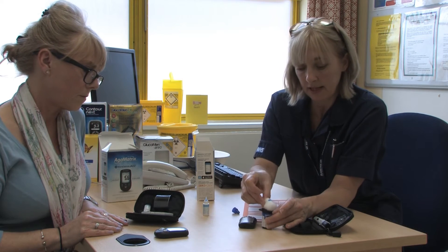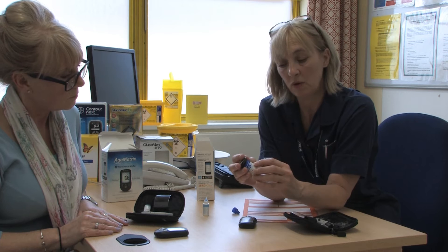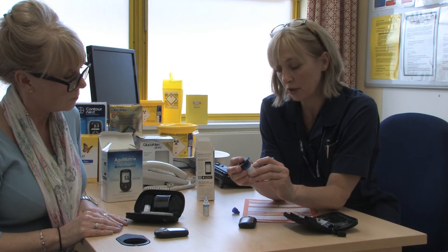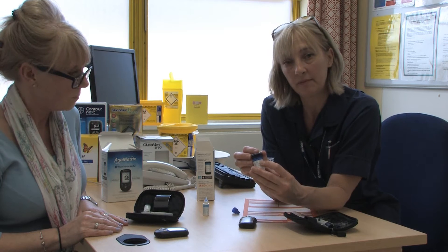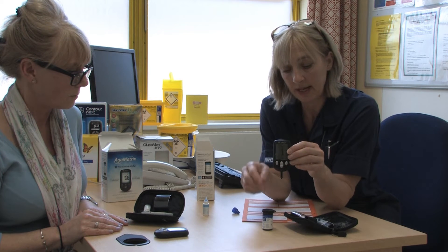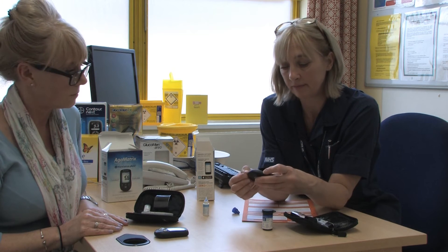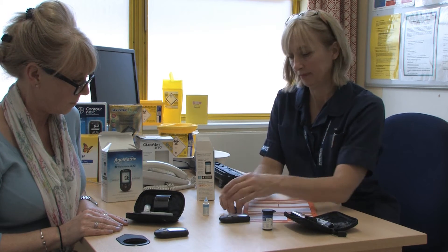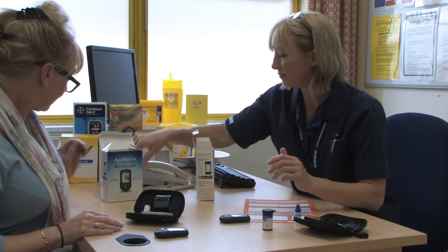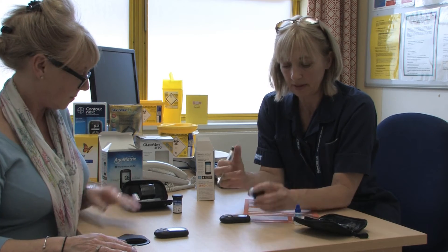To know that's a correct result, we have to go back to the side of the test strips — they will all have a different control range on them. For this one, the control range for normal control solution is between 6 and 9.2. Because this is measuring at 7.7, I'm confident that all those strips in that tub are accurate and safe, and will give us valid results when you use the next one to test your blood. I generally put a little smiley face on the side of the tub to show that they've been tested.